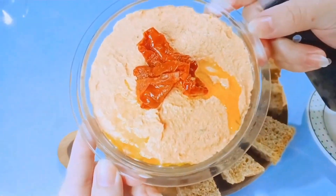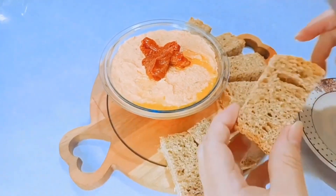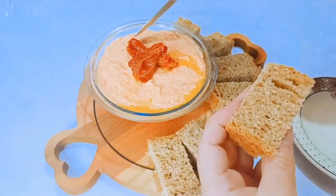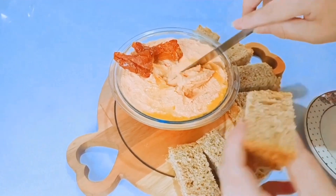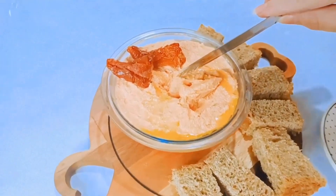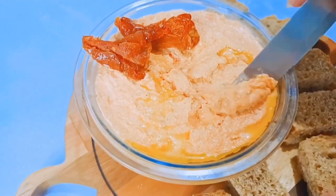Gente do céu, olha só que lindeza! O que vocês acharam aqui? Eu coloquei dois tomatinhos secos em cima, veio um pouquinho de óleo, que eu adoro. E agora, gente, vamos provar essa delícia. Olha só, vou pôr aqui no cantinho. Olha a cremosidade, gente — olha que delícia! Deixa eu aproximar mais para vocês verem. Olha a cremosidade que ficou esse patezinho delicioso.